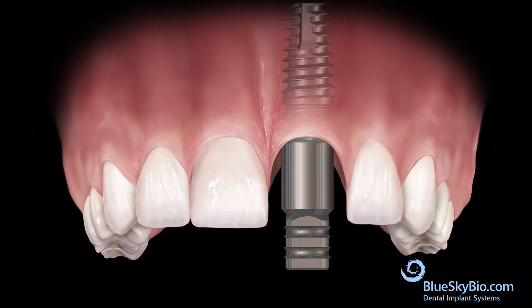It is important that the mating area of the multi-purpose abutment fully engages the mating area of the implant. Tighten the fixation screw only with finger pressure. Fill the top of the screw head with wax to prevent impression material from flowing into the head of the screw.